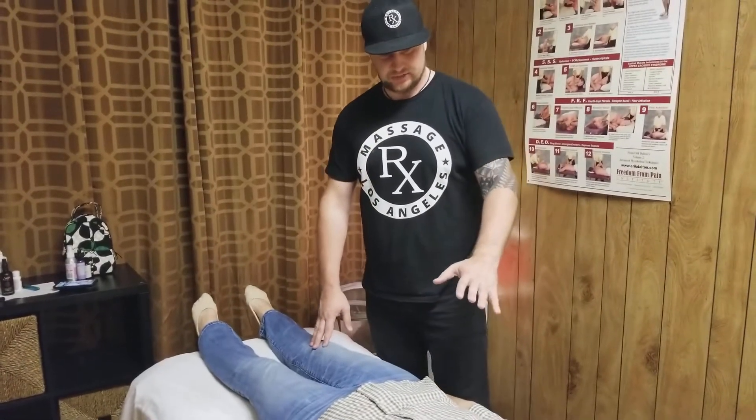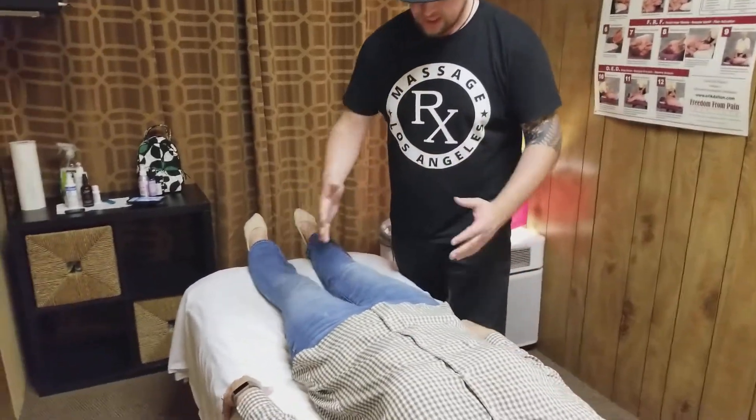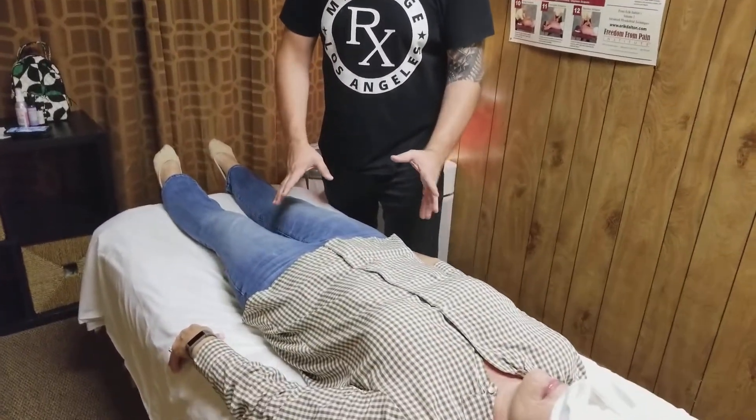Today we have a case of sciatica pain. Roberta showed up at the Massage Rx studio and we're going to do some simple tests right now with her lying back.